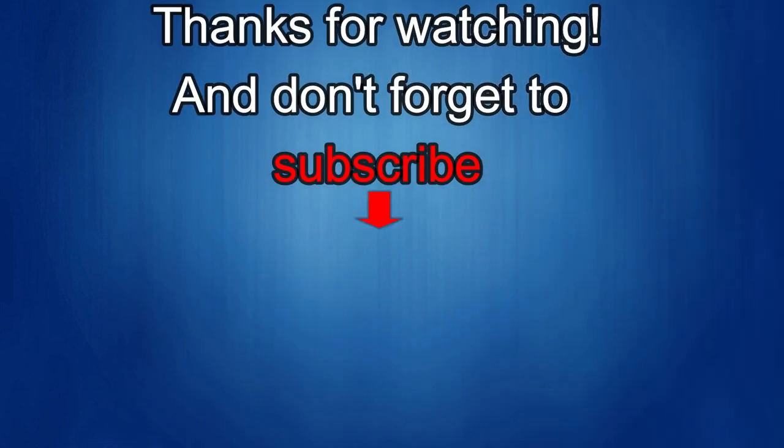Thanks again for watching. If you liked it, show us some love with a thumbs up, subscribe to the channel, and share the video with your friends — because with your support it really helps me keep the channel going so I can continue to offer discounts, giveaways, and fresh content. I'll see you in the next episode. Take care.